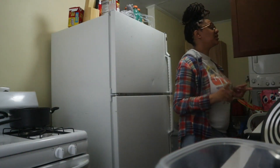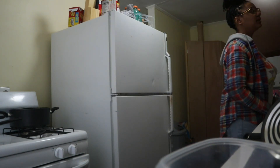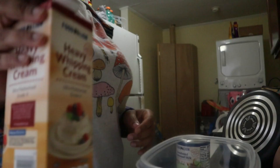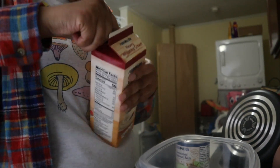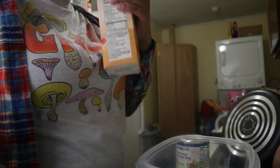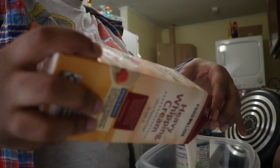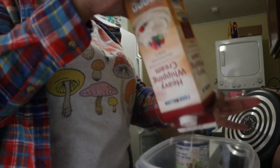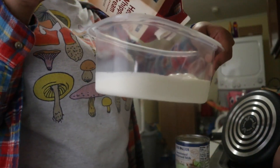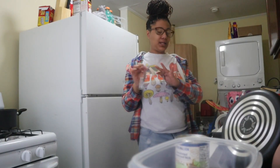Let me see if I have vanilla extract, cause I did not account for that on accident. Did not mean to not buy vanilla extract. So I'm gonna take my heavy whipping cream and pour it in this bowl. It's only a little bit — good enough. Put them in the freezer just so they could be cold, cause I've seen somebody do that on a video.